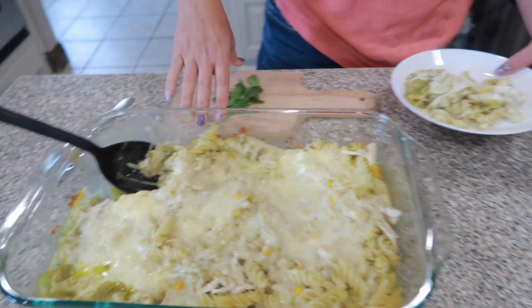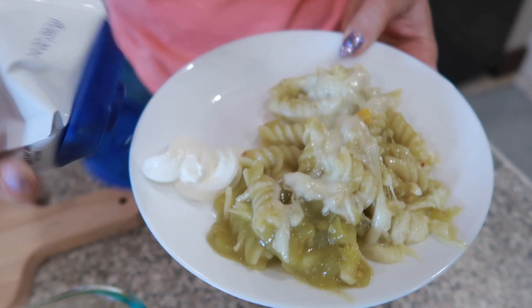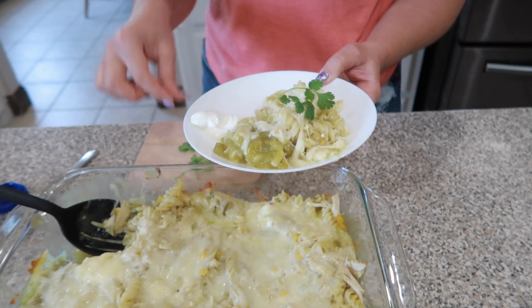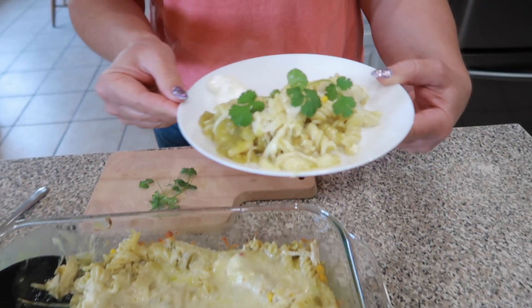We're going to add a little bit of sour cream to the side, and of course we've got to make it pretty — so let's add a little bit of cilantro. Look how pretty this looks!